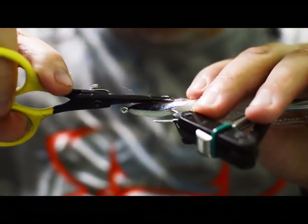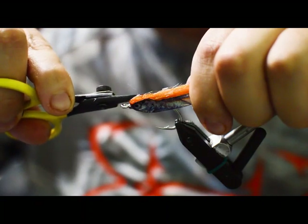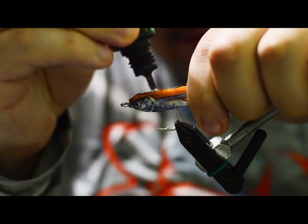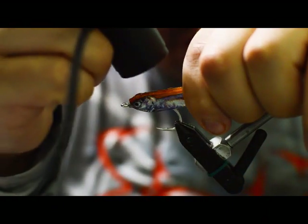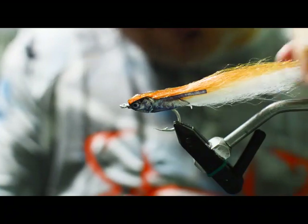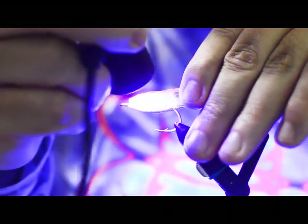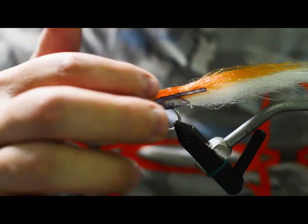Now we're going to invert the fly again and clip off the little tabs we cut earlier — there's one on each side — just cut those off flush. Then we take the Deer Creek Sculpt again, stroke the fibers on the back, and go ahead and get some Sculpt on each side. Pull the fibers back so they lay a little straighter — you don't want big bumps when you do the last step. Hit it on one side and then the far side.